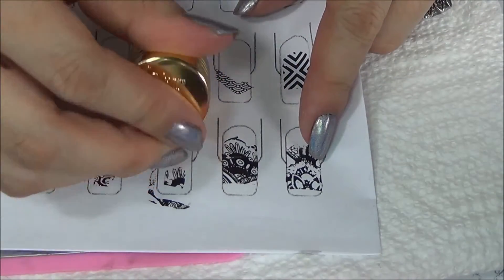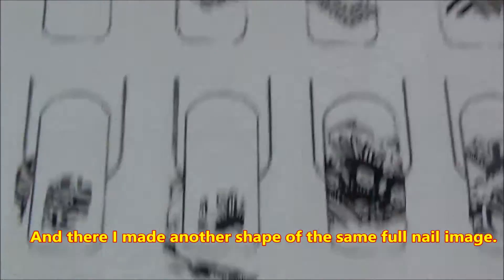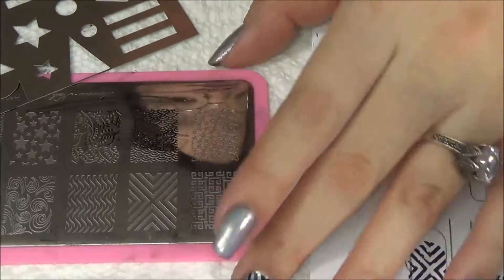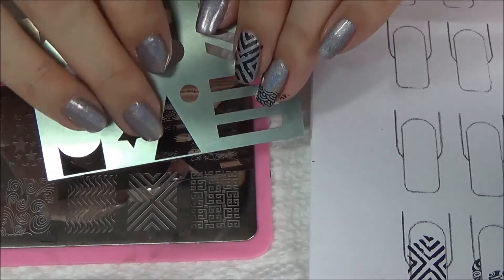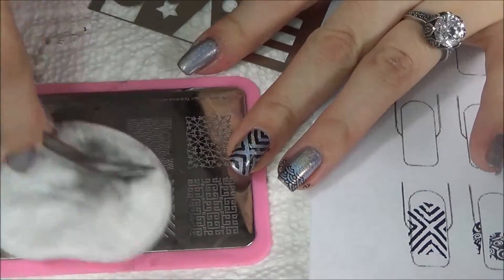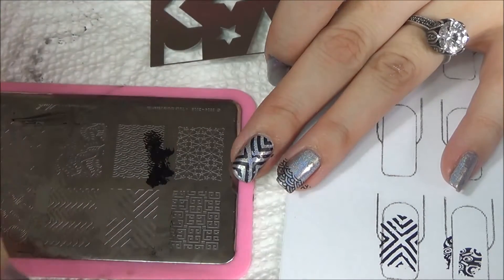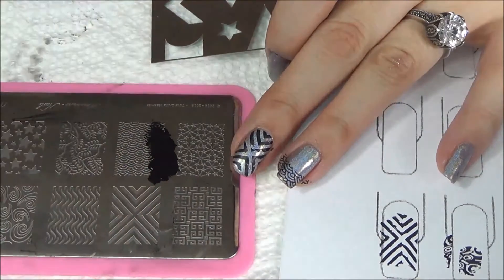I hope she releases more of these plates with more shapes on them because it's absolutely amazing. It is a must in any stamper collection in my opinion, because you get these two stainless steel plates that you can do so much with, and that will help you a lot when you do your stamping.